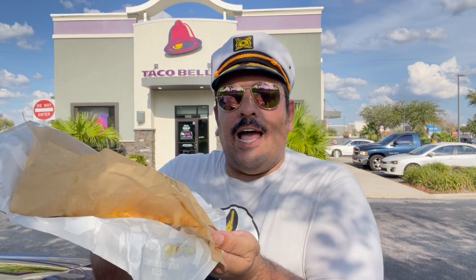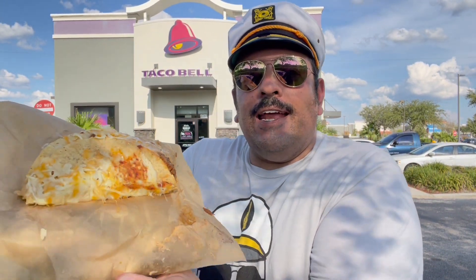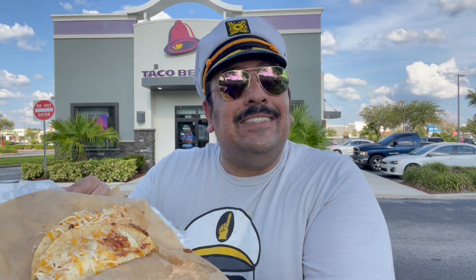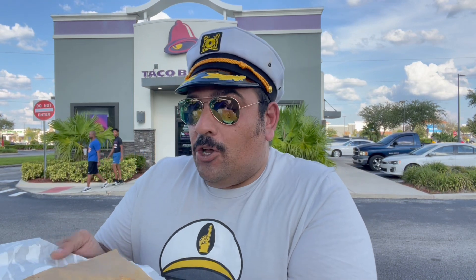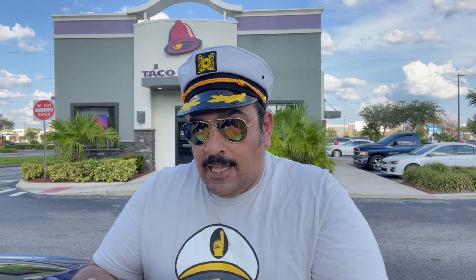This is what it looks like right here. It is a freaking mess. So right off the bat, that's an issue. If you want me to hold on to this and dip it, we already have an issue. They want you to take this thing and dip it in a little thing of salsa, and a little thing of cheese — and that all sounds great. But when it's something this size, it's not made for dipping.